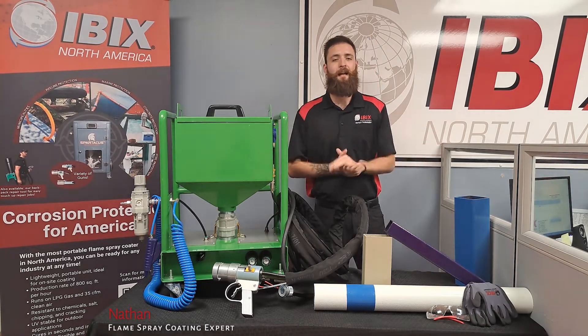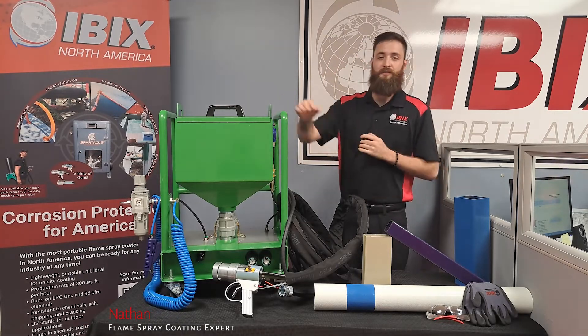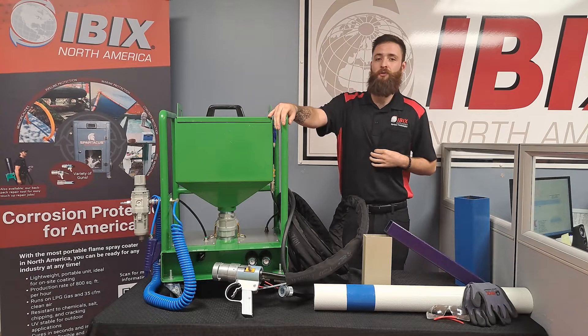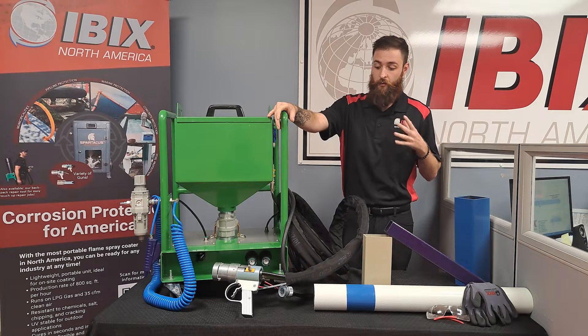Hello everybody, Nathan here at Ibex North America. Today I would like to introduce you guys to the Spear, the mobile powder coating unit that is a great introduction to getting your foot in the door into the mobile powder coating world.